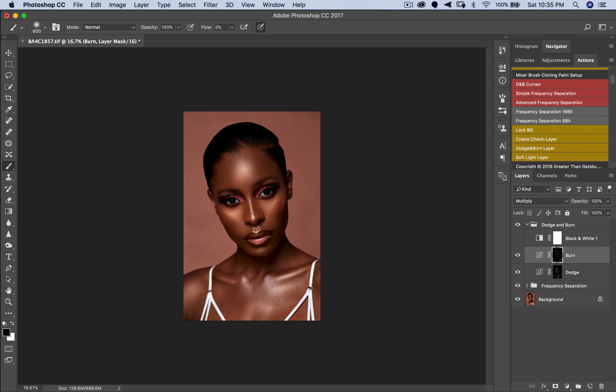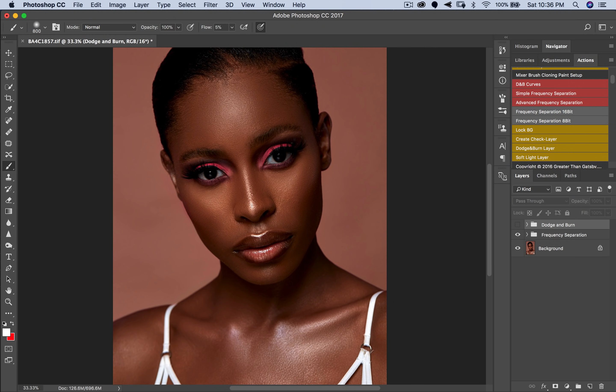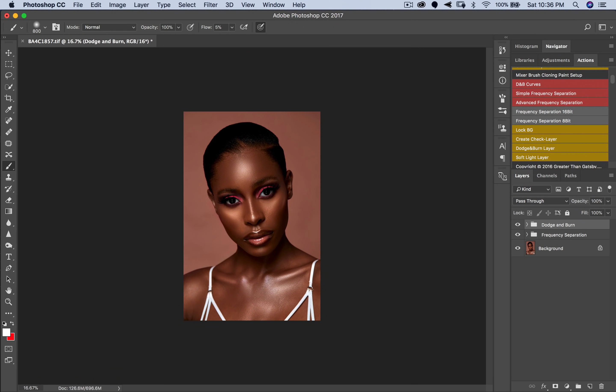Now let's look at the before and after. Before — she blends into the background. After — you can see how she stands out. Before, after, before, after. This is how I dodge and burn, and this is exactly what dodge and burn does to your image: it takes a picture that's a little flat and adds more dimension and depth. This is my dodge and burn technique across all my images.